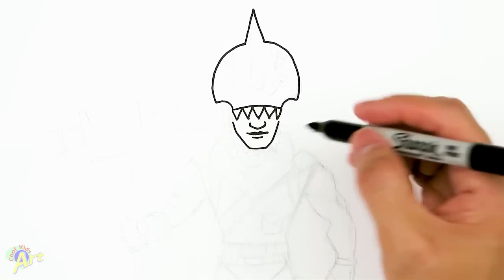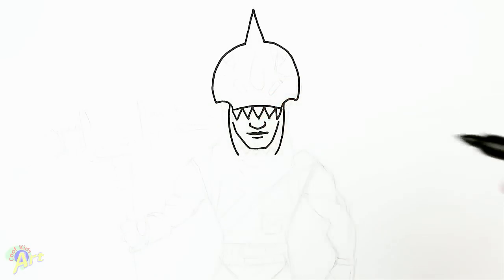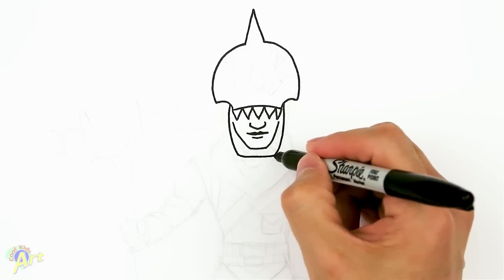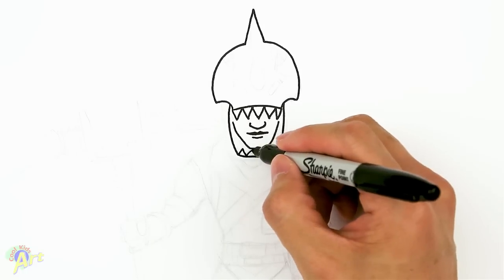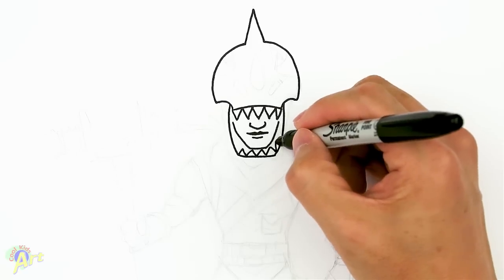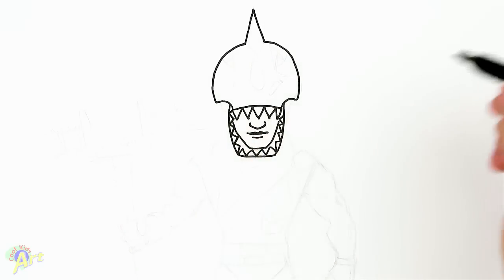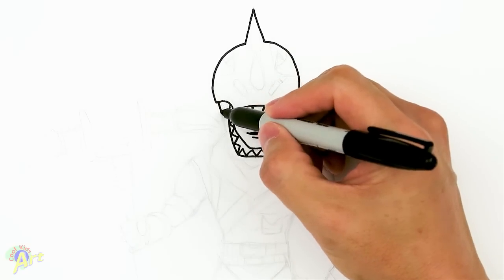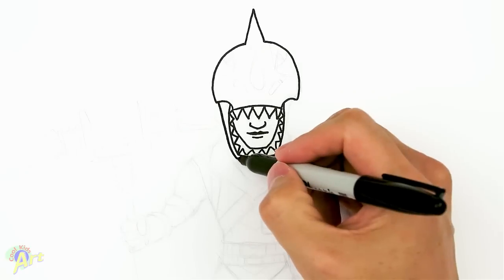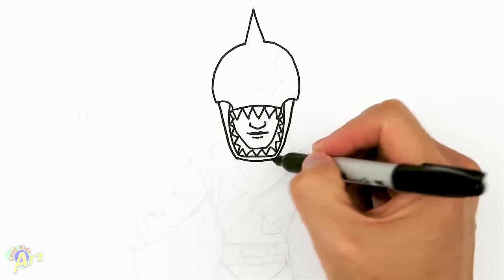From here now we draw in a bunch of teeth. Just go ahead and draw in two lines like this on the curve, just curve it all the way around him, and then just close it off at the bottom. From those lines now we can draw in some teeth - one, two, three, four - and over here on the side just keep going up, one, two, three, four. It could be a little bit messy, there's a lot of stuff going on there. Now we can draw in the full jaw - just kind of follow this line, go around it. Start up here, come down, and close it off.